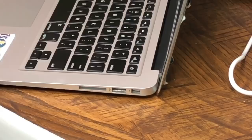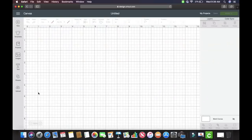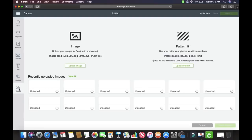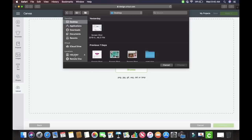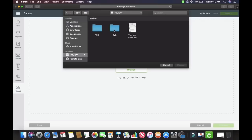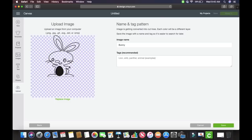We're going to click on New Project and go down to Upload Image. Click Upload Image, then Browse. You can go to Desktop or in Locations you can see where it says Holiday — I'm going to click on Holiday. I'm then going to click on SVG and go to Easter. From here I can pick what design I want to use. Let's say I want to use this super cute bunny. I'm going to double click and there it is. I'm going to hit Save.